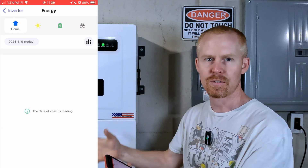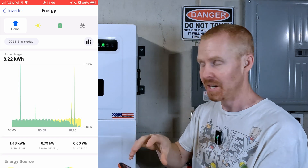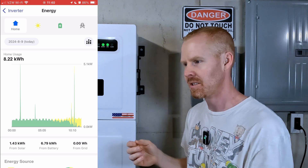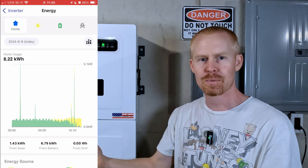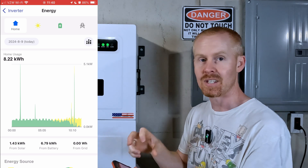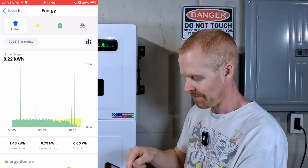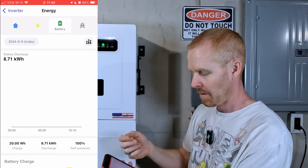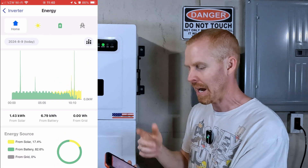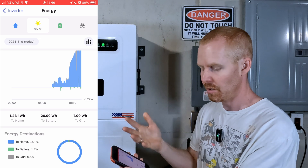The Energy menu gives you information on what your inverter has produced or output. All this data is actually stored in the inverter itself, which is unique — a lot of inverters I've worked with either require a connected monitoring website or you have to have the app open in real time, and as soon as you close it that information goes away. Here we can see home usage, solar, battery usage, and grid usage.